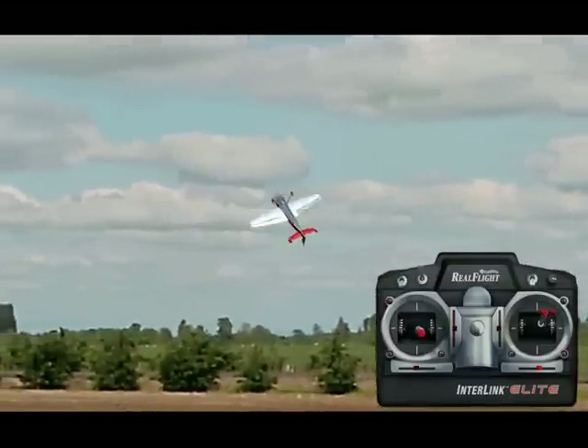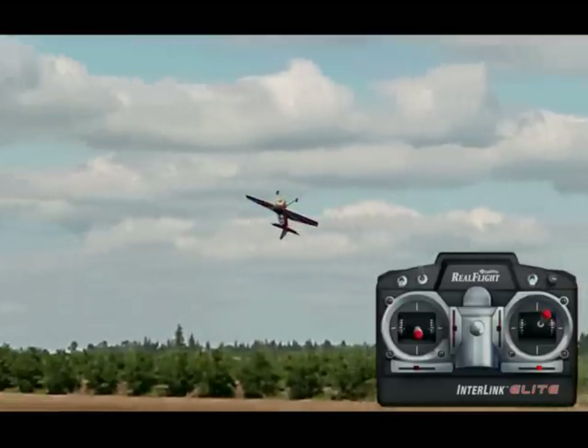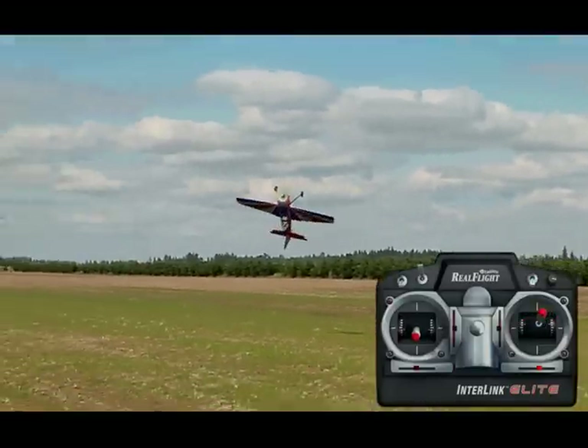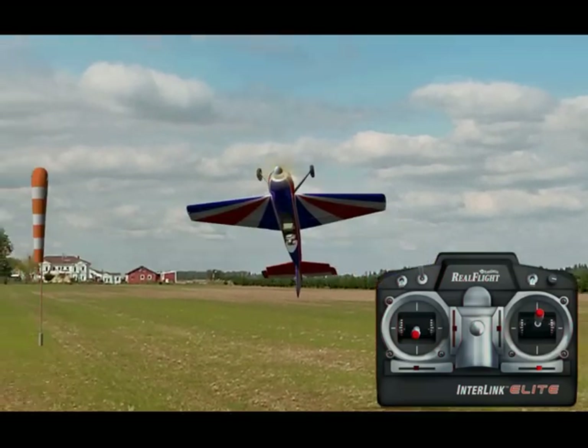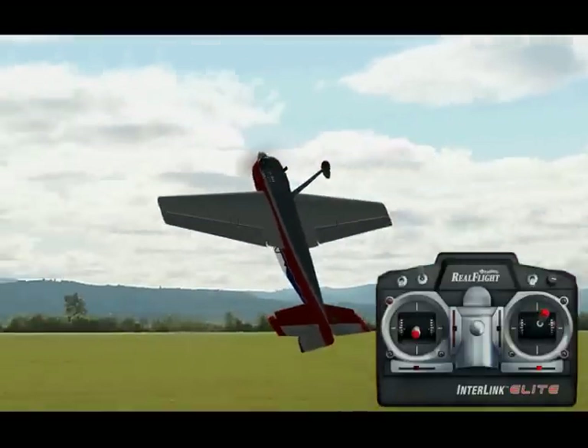You can fly straight and then start your turn. When you are turning with the Harrier you're going to have to increase power just a little bit, then fly back towards yourself keeping that angle of attack nice and high, and using your throttle mainly to control your altitude — not your elevator.